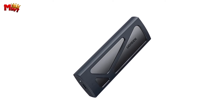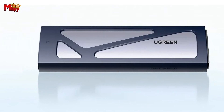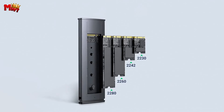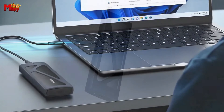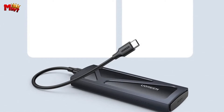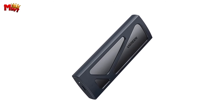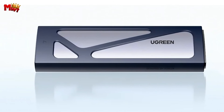Compatibility is key, and the CM578 nails it. It's designed to work seamlessly with M.2 NVMe SSDs and is plug and play — no extra drivers or complicated setups needed. It supports four SSD sizes: 2230, 2242, 2260, and 2280, accommodating up to 8 TB capacity. Whether you're a content creator, gamer, or just need extra storage, the CM578 ensures stable data transmission by keeping your SSDs cool and maintaining optimal performance.